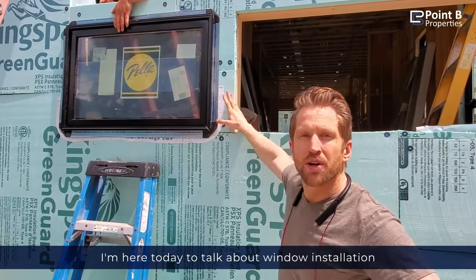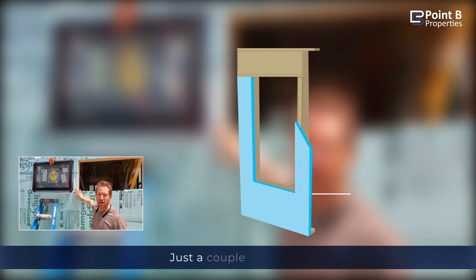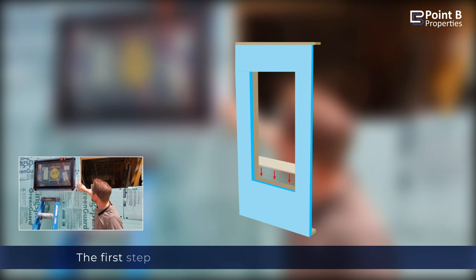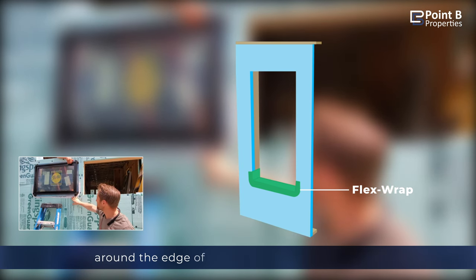I'm here today to talk about window insulation when you have exterior foam wrap. There are a couple key details to think about. The first step is to install flex wrap around the edge of the sill.